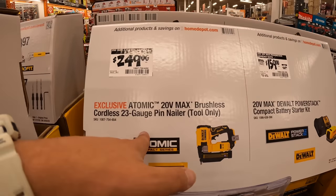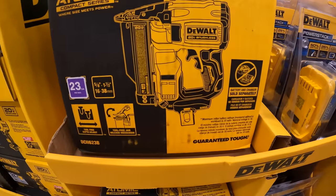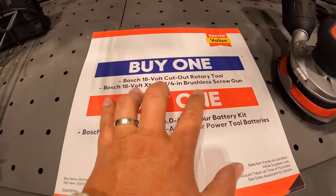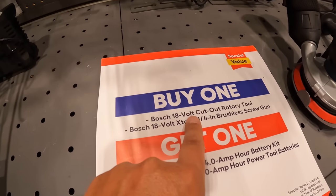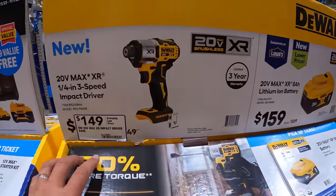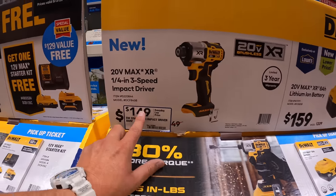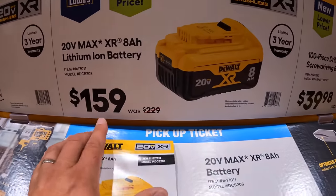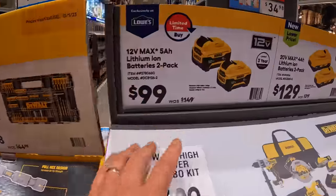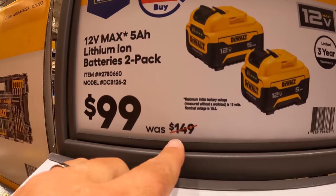$249 for the atomic 23-gauge pin nailer as a kit. If you buy a rotary tool or the brushless screw gun — this one comes with a 4Ah battery and a charger, and this one comes with two 4Ah batteries. The DCF845 XR three-speed impact driver for $149 — I've done a couple of videos on that. 8Ah battery for $159, was $229. Two 5Ah 12-volt DeWalt batteries for $100, was $149 — I've done plenty of comparison videos on those. For $129, was $219, two 4Ah batteries with 21700 cells. $159, was $229, for an XR 8Ah battery with 21700 cells. Or two 6Ah batteries with 21700 cells for $169, was $269.